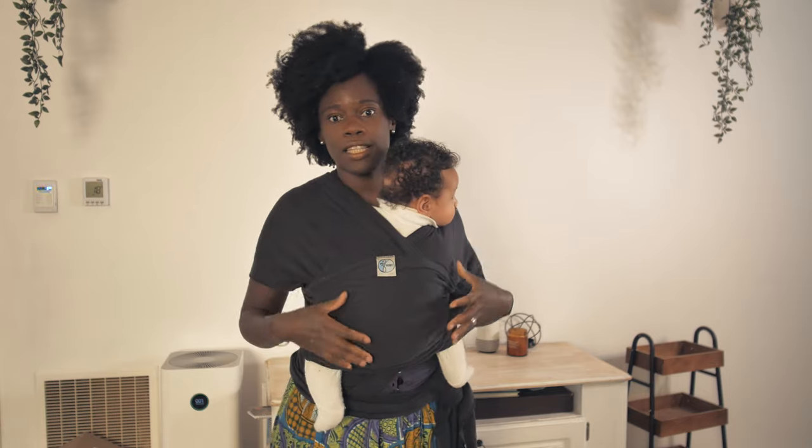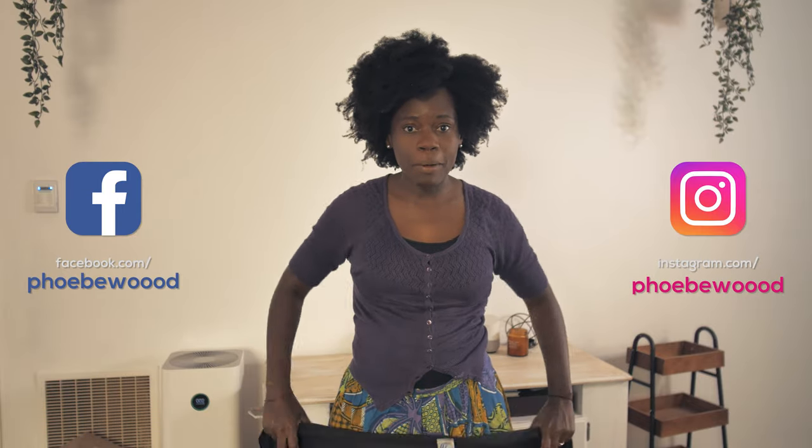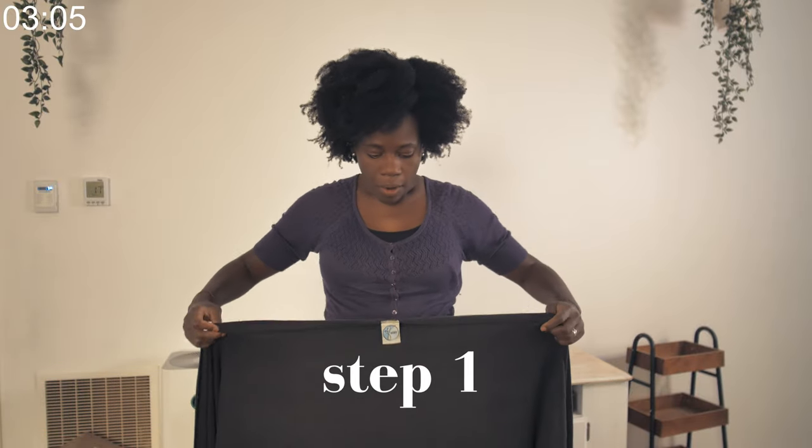I can show you how to put on your baby like this in the Mobi baby carrier. I'm going to teach you how to wear the Mobi wrap. When you first see it, it looks very daunting — it's so long. But the first step is to put the tag; it comes with a tag that's exactly in the middle.